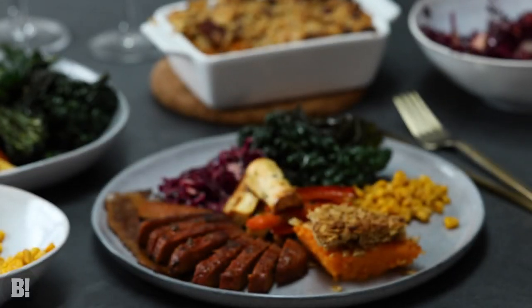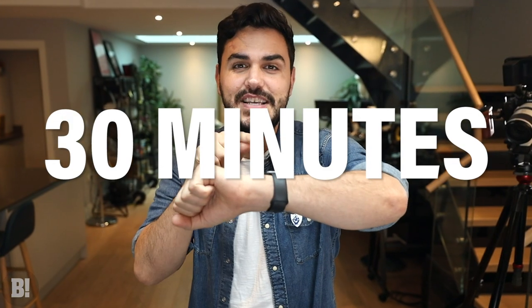Today I'm going to show you how to make a full roast dinner, a full Thanksgiving spread in 30 minutes. I know that sounds ridiculous but trust me it can be done. Let's get into it.